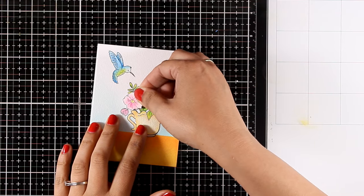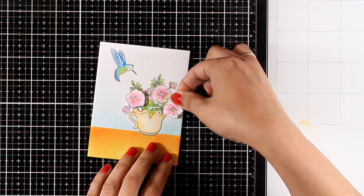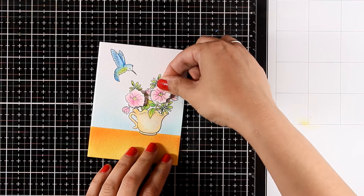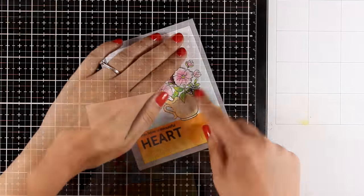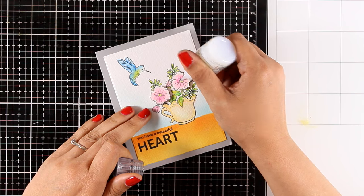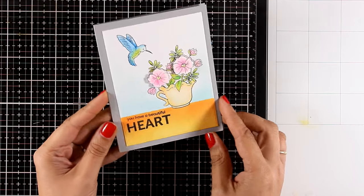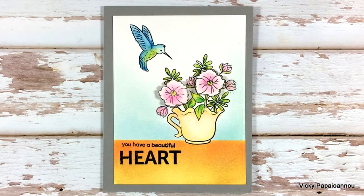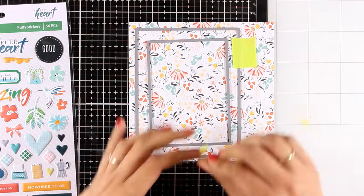I've colored everything and I've also stamped a couple of extra flowers, colored them again, and you can stick them wherever you like to make your bouquet look more full, or stick them on top of the other flowers to give some dimension. Finally I'm stamping the sentiments from the same little stamp set. I've used the gray card base for this card and added some clear dots at the center of the flowers.